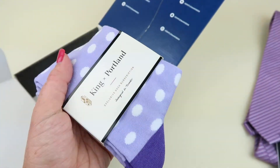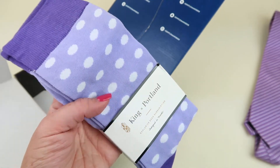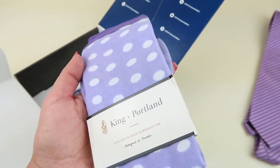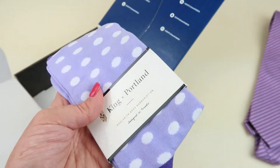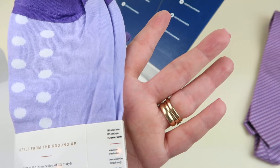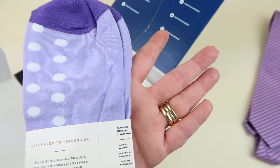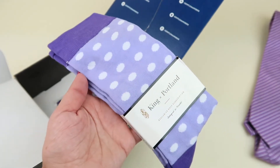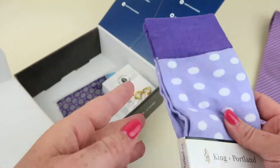Look at these awesome socks from King and Portland — these retail for $15. It's an exclusive sock subscription. Cool combination of nylon, cotton, and spandex. Machine washable, non-chlorine bleach, tumble dry medium heat, do not iron. I'm not sure if my husband will want some purple polka dot socks, but if he doesn't, I will definitely take them — I love them.